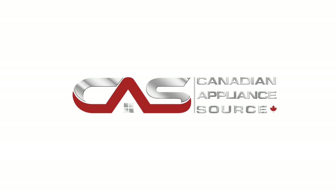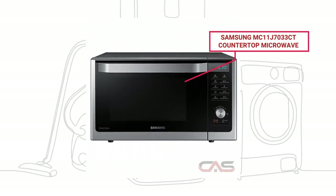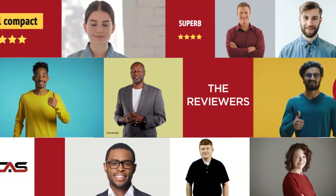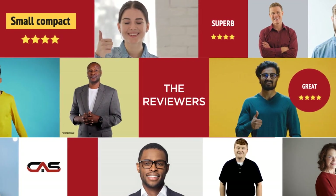Welcome to another product review from Canadian Appliance Source. This countertop microwave by Samsung has earned high scores from buyers. Real reviews from customers will help you choose the right appliance for you. See what they're saying.